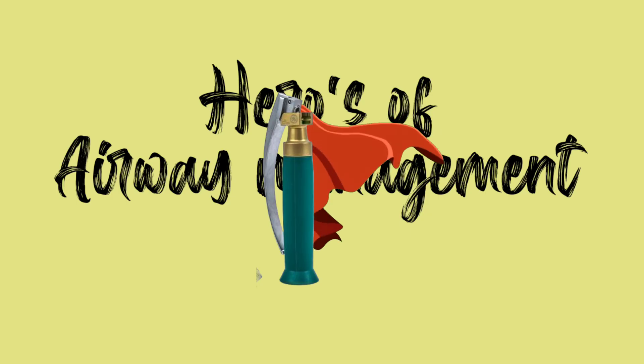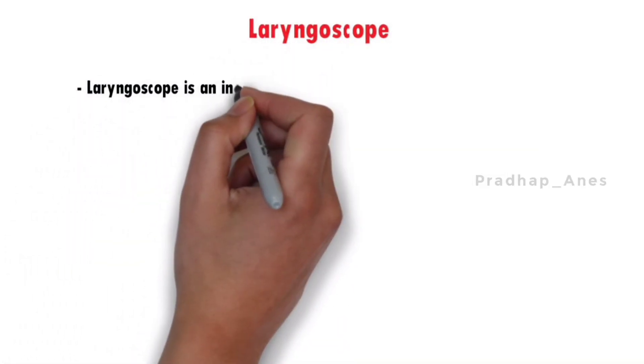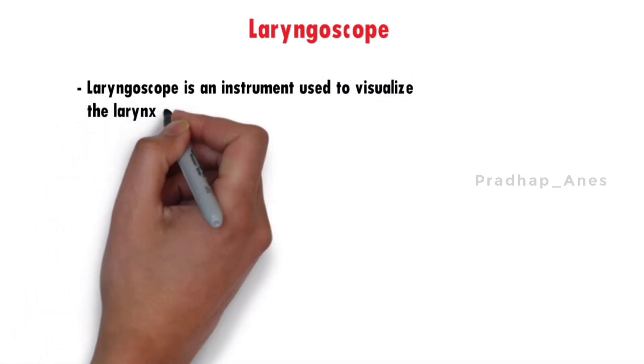Today we're diving into the incredible world of laryngoscope blades, the heroes of airway management. Welcome back to Anesthesia Tech. A laryngoscope is an instrument used to visualize the larynx and surrounding structures.